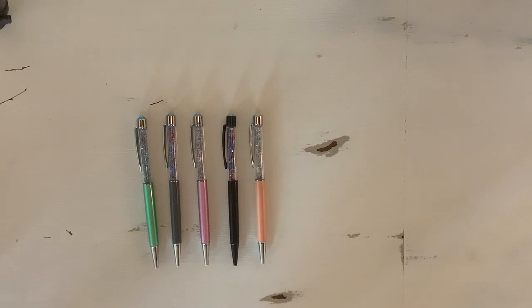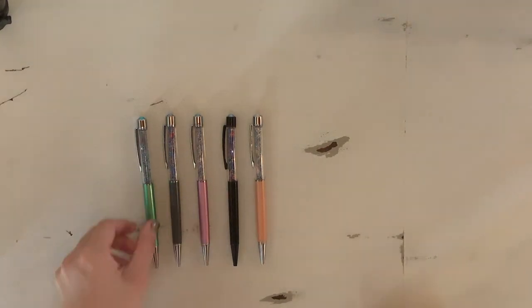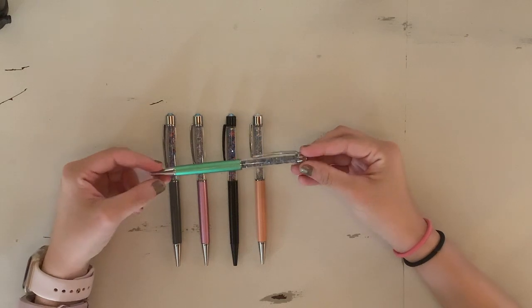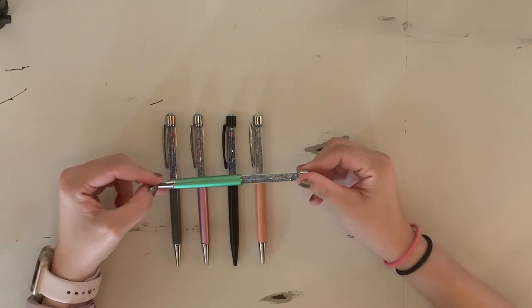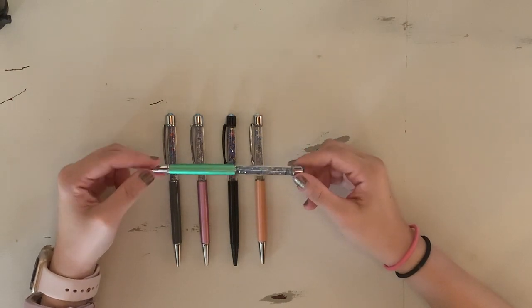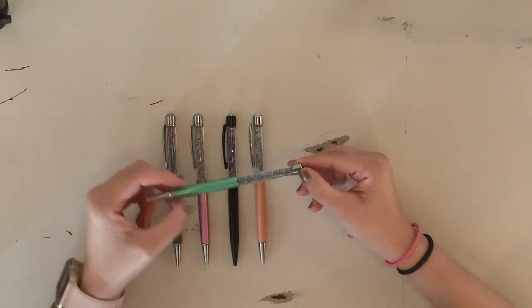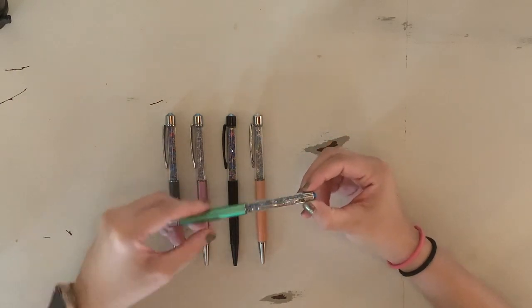Next we have the City Pop collection, which was the first ever full collection I got from Pen Gems and is ironically the one I use the least — not that I hate it. This is probably my favorite pen from the collection: the Emerald City pen. I am a Slytherin, so I get a lot of use out of it when I do Harry Potter spreads. It has the silver hardware, the green barrel, and then white, gray, and green gems.